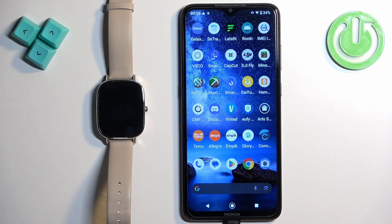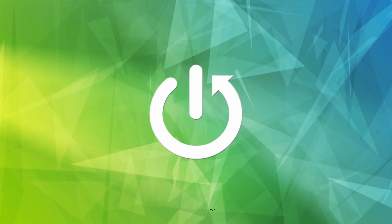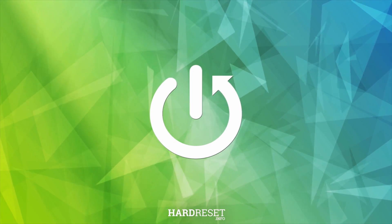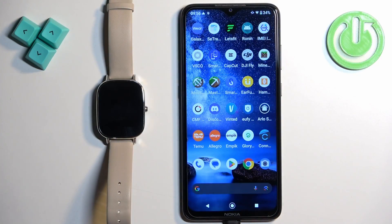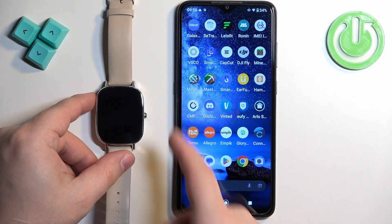In front of me I have the Asus ZenWatch 2 and I'm going to show you how to pair this watch with an Android phone. First we need to turn on our watch, and you can turn it on by pressing and holding the side button.